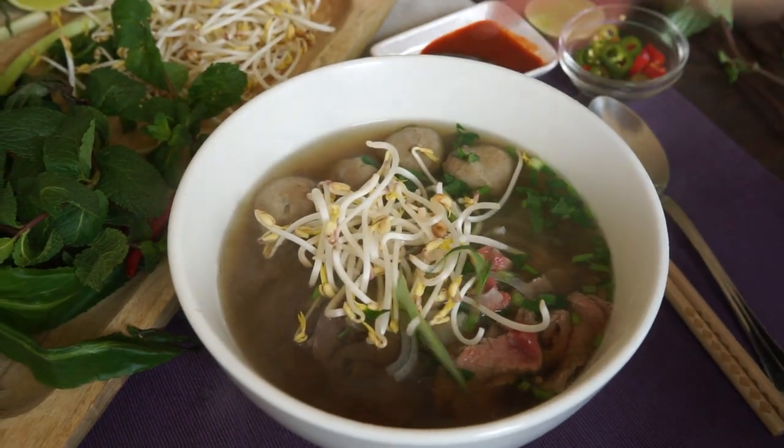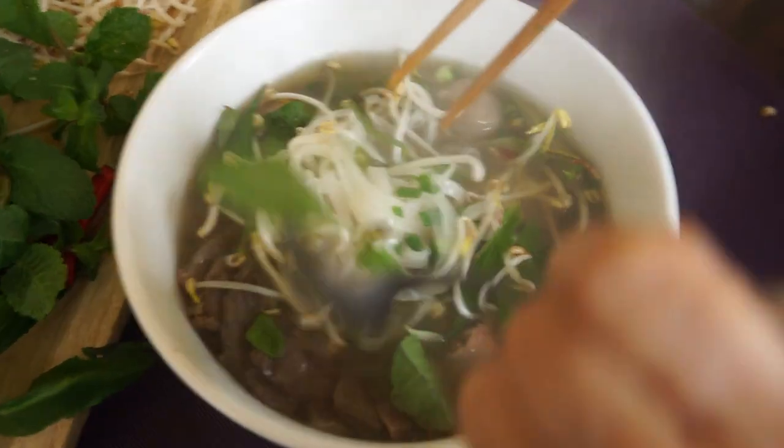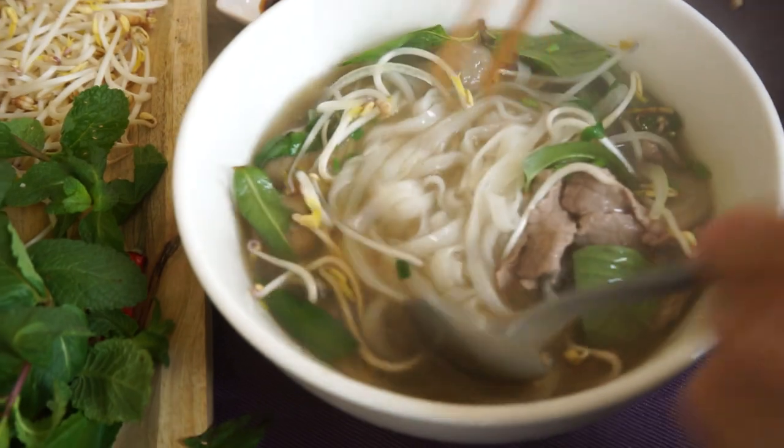Pho, it's a national soup of Vietnam. Its reputation has long since spread beyond its borders. In Southeast Asia, we can eat a bowl of pho at any time of day.